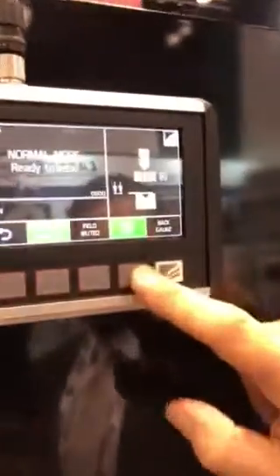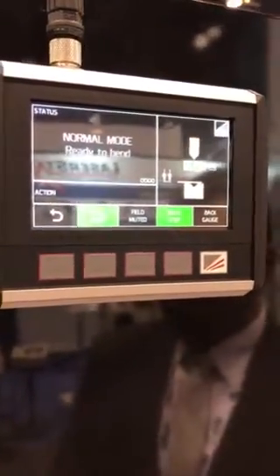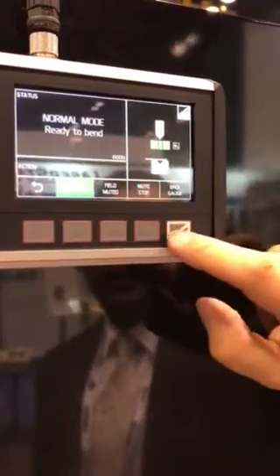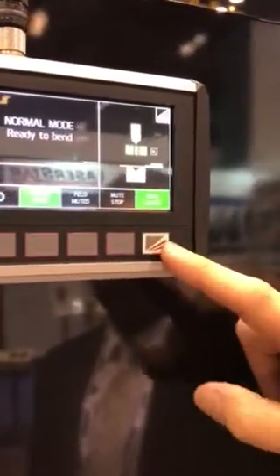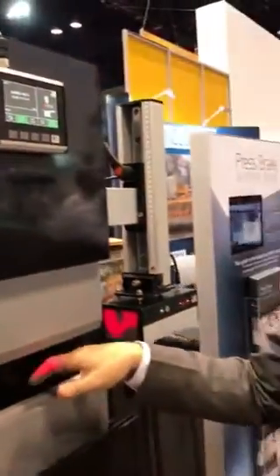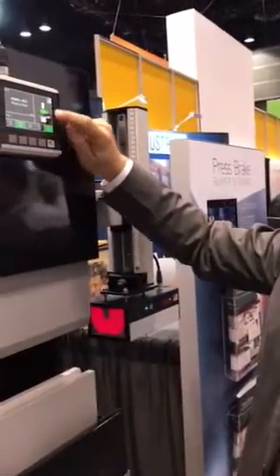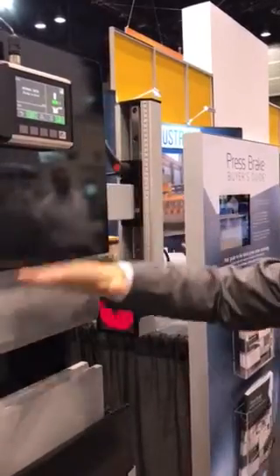We also have a mute stop mode, where the operator wants the machine to automatically stop at the muting point to align or insert the material. They can select this mode and the system will automatically stop the machine at that position. We also have a back gauge mode — if the back gauge fingers are positioned close to the die, to eliminate any interference between the back gauge and the sensing zone, we can put it in back gauge mode and that will automatically blank the rear segment as it's approaching the back gauge finger.